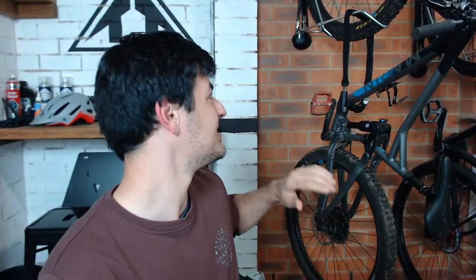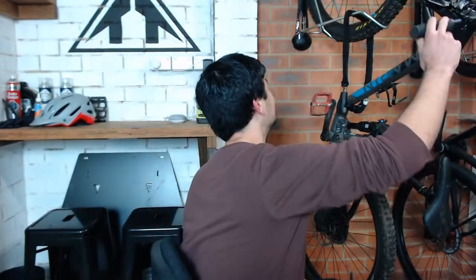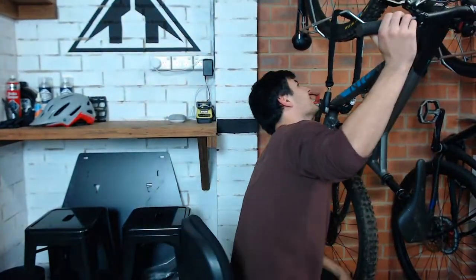For the fork, I follow manufacturer recommendations, except for RockShox - their recommended pressures tend to be too low. For RockShox forks I add around 15 PSI on top of their recommendation. For instance, on my Yari they suggest around 85 PSI for my weight, and I run around 100-105 PSI.